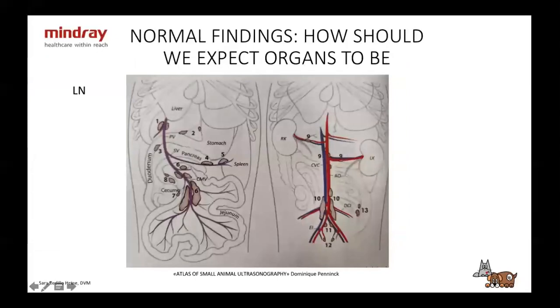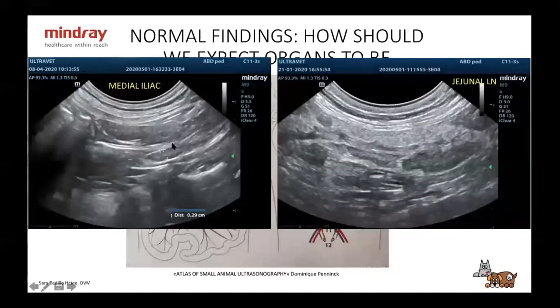I'm not going to go over all the lymph nodes in the abdomen because we could be here until tomorrow. The main ones you're always going to see are the medial iliac lymph nodes — you can see this is the aortic bifurcation — and the jejunal or mesenteric lymph nodes, which are the same thing.